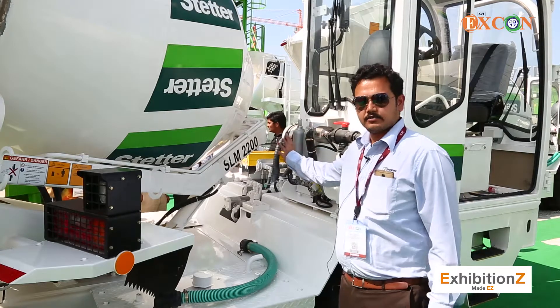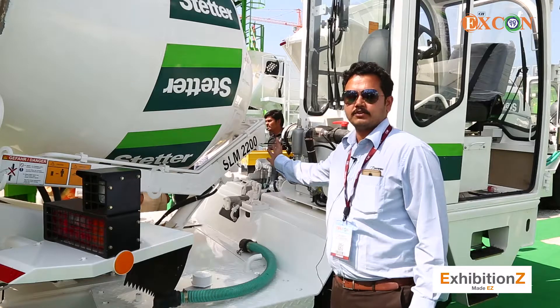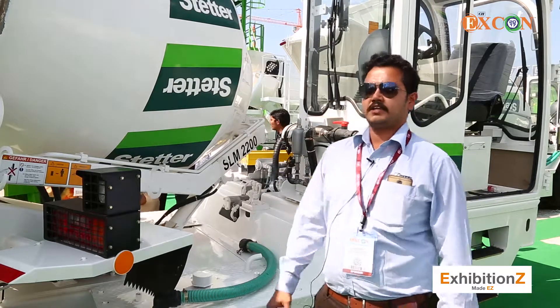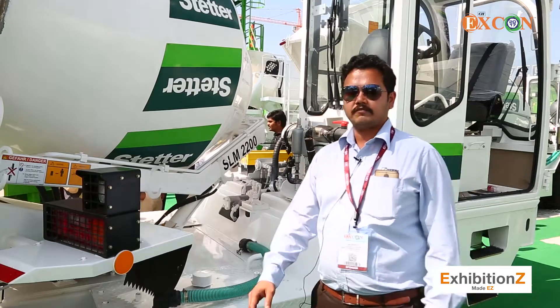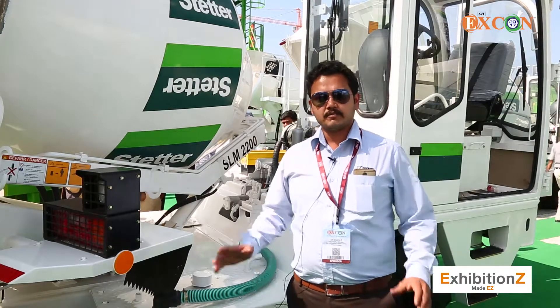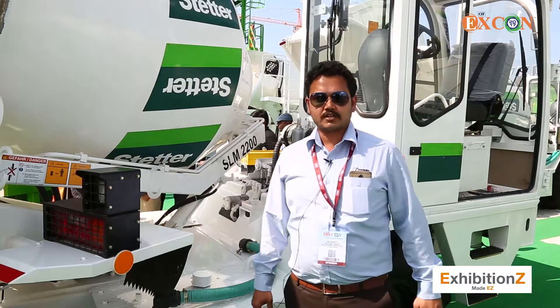First, I can tell you that this is the accumulator — this is the power brakes. This is a safety feature, a unique safety feature, and this will be very useful in tough site conditions. You can able to stop the entire vehicle within a short time.